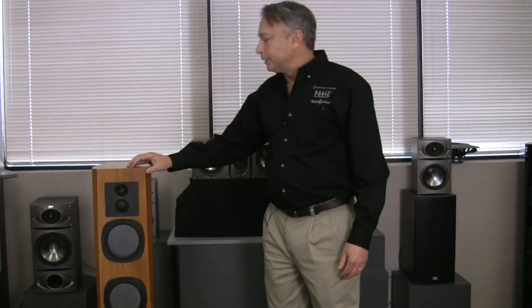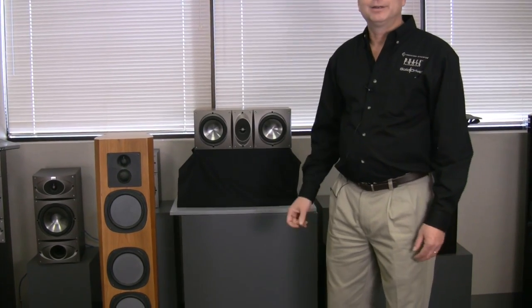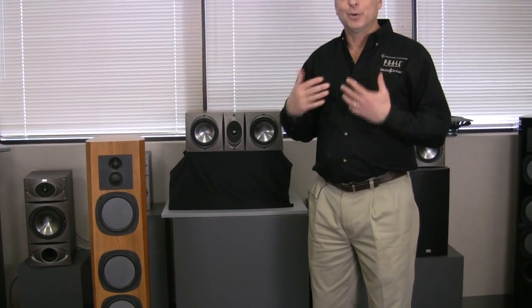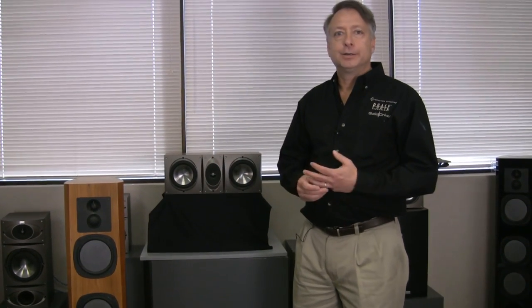The other thing that we did when we developed those is we noticed that most people no longer sat in a sweet spot. You weren't listening in one position in the room. Whole families were watching movies, and we thought it fair that everybody in the room got the same on-axis response or sweet spot as the person sitting in the center.